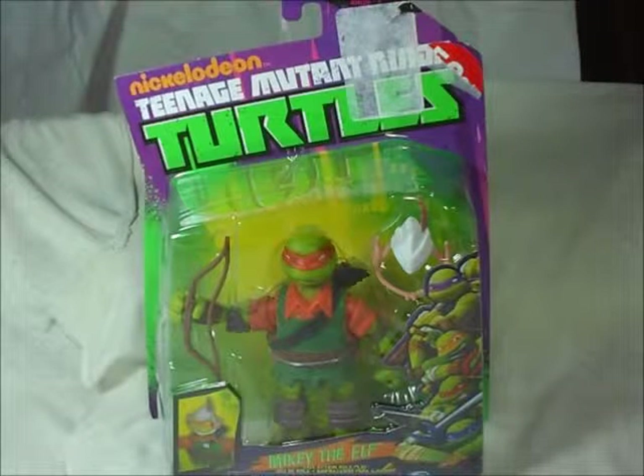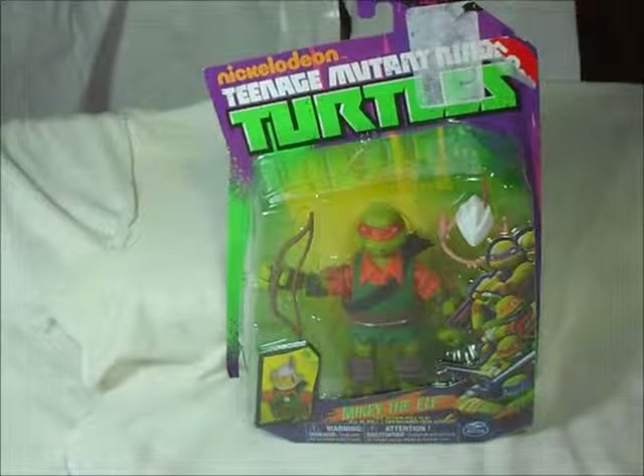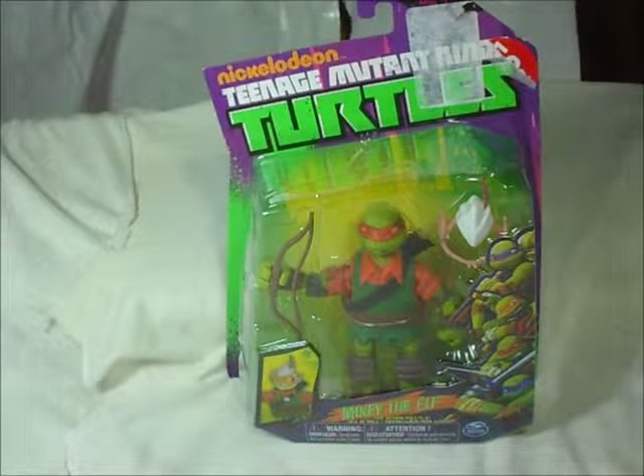This is Mikey the Elf from the Turtles from Nickelodeon. I don't remember the episode when they do this LARPing stuff, but I do remember watching it and it was pretty fun. The villain in that episode is a little owl — a kid that transformed into an owl, a LARPing geek that is super into it and never has friends to play, but when he gets mutated he has friends to play.